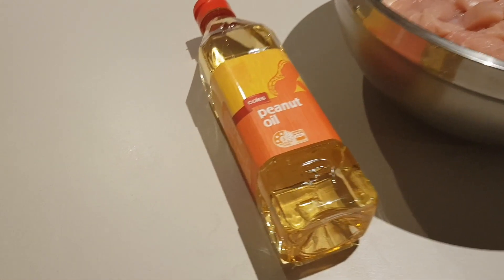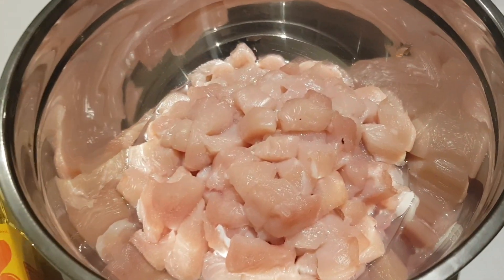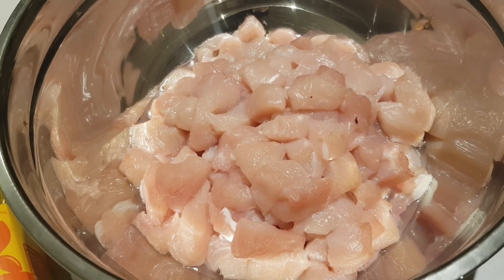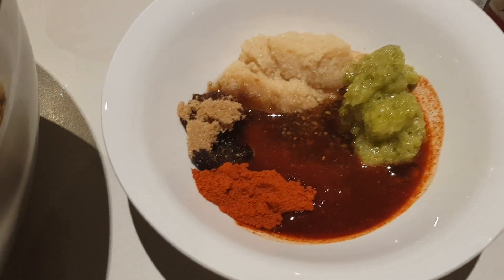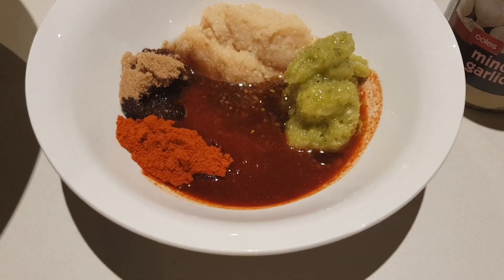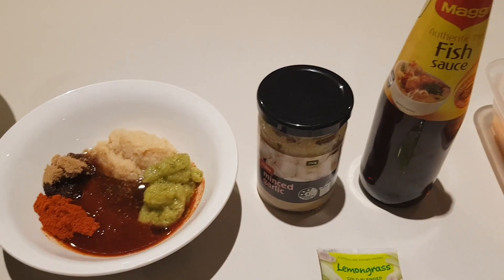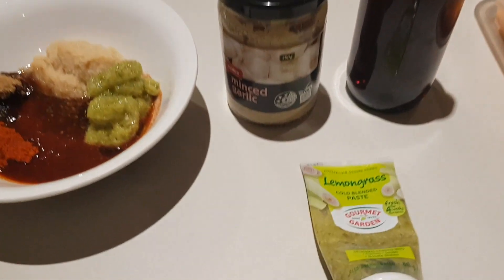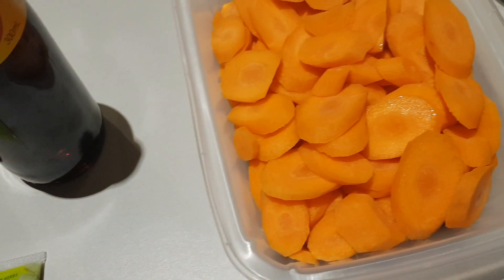Let's get into the ingredients list: three tablespoons of peanut oil, 1.5 kg of skinless boneless chicken cut into cubes. For your herbs you need two tablespoons of garlic, two tablespoons of brown sugar, one level tablespoon of chili powder, two tablespoons of fish sauce, and two and a half tablespoons of lemongrass.